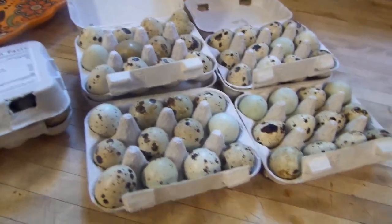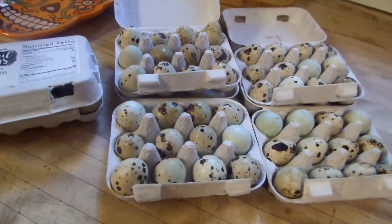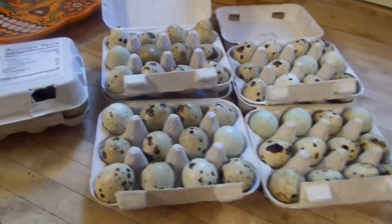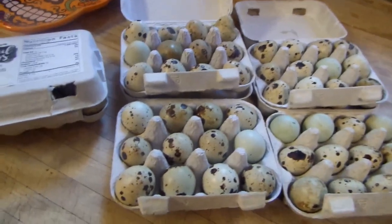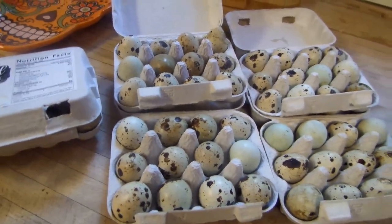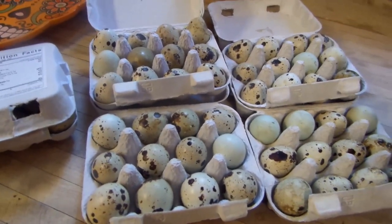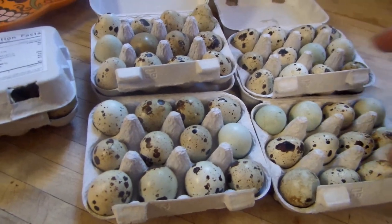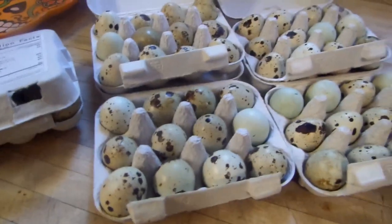Good morning everybody. Today I'm going to be hard-boiling quail eggs — I know they're much smaller. I love hard-boiled quail eggs. They have a much bigger ratio of yolk to egg white than the chicken egg, so you're going to be getting much more egg yolk and it's going to be much more creamy.